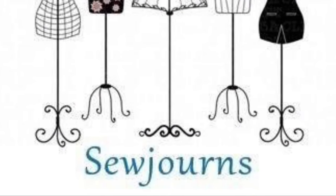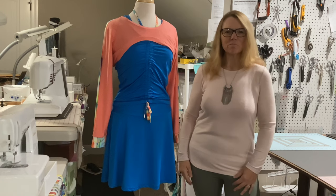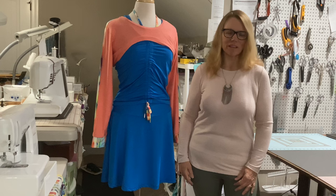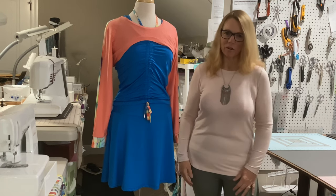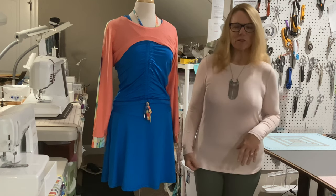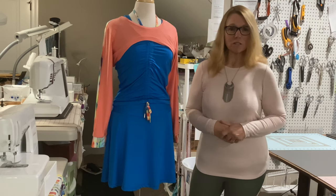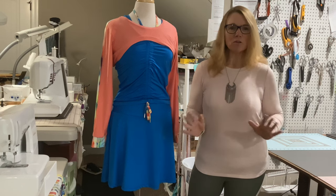Welcome to Sojourns. Let's journey into sewing. Hi everybody, welcome back to the sewing room. My name is Chris and this is Sojourns, where we journey into sewing. Today I just have a really fun project to share with you and to tell you about a big sale. Welcome back if you've been here before and you're a subscriber — I always appreciate you — and welcome to any new viewers today.